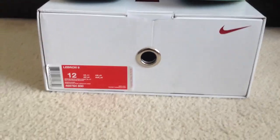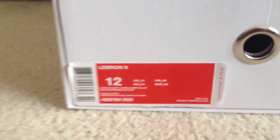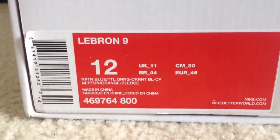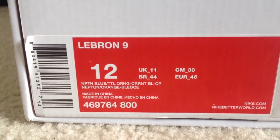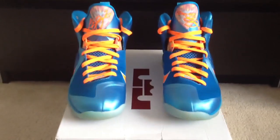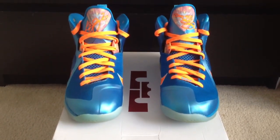What's going on YouTube? This is my latest pickup, the LeBron 9 Chinas. As you can see, the colorway is Neptune blue and orange — it's a pretty sick colorway. I had the fake ones off eBay and I just got the real ones.